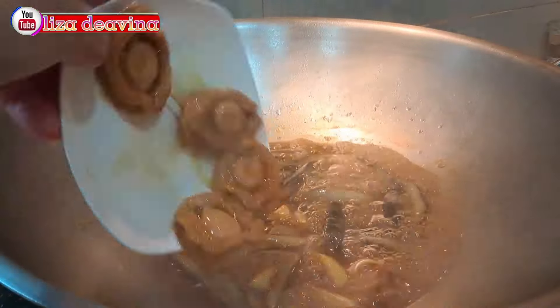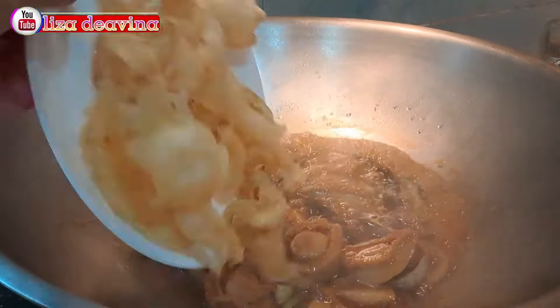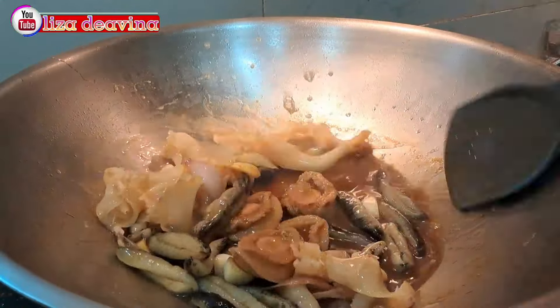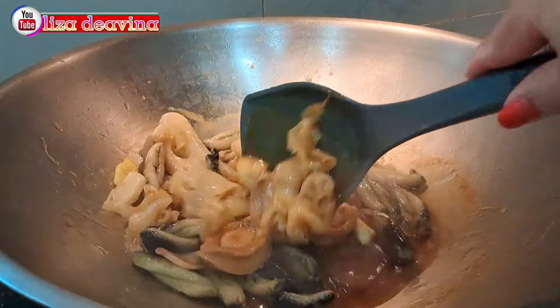Setelah matang, kita tambahkan abalon dan perut ikan. Aduk-aduk lagi dan masak selama 5 menit.